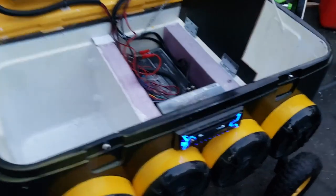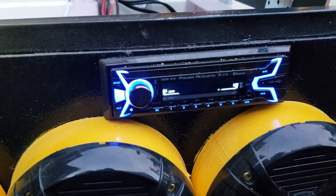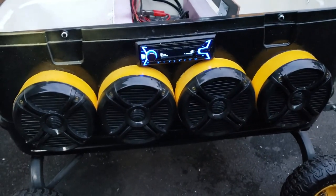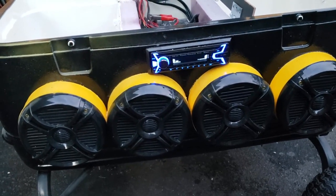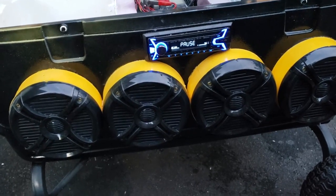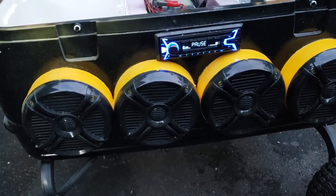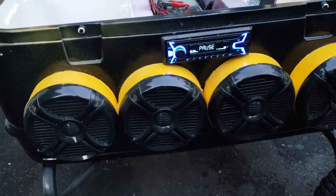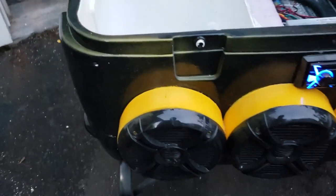I bought a real cheap head unit off eBay, and a four-pack of 6.5 inch Rockville speakers also off eBay. I didn't want to spend too much, so I went with marine speakers — I think their RMS rating is around 100 watts. They're not crazy loud but plenty loud for the beach, which is what I wanted.